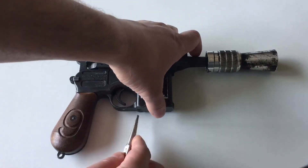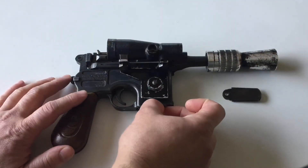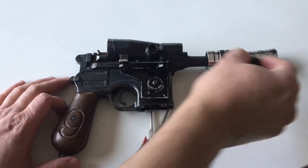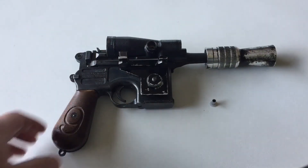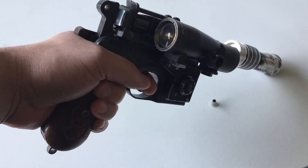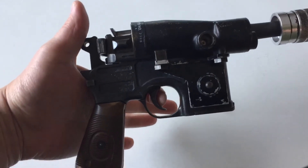The electronics are pretty simple: it's a BlasterCore 5.0, a recharge port, and a kill key right down here. No auxiliary buttons, so this just has a typical DL-44 blaster sound. It's got a very light tactile switch set up for the trigger.